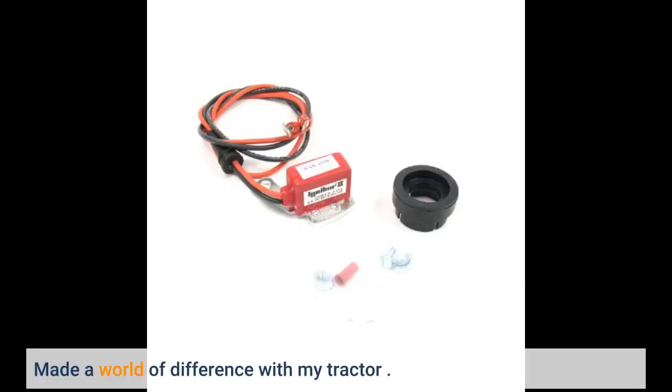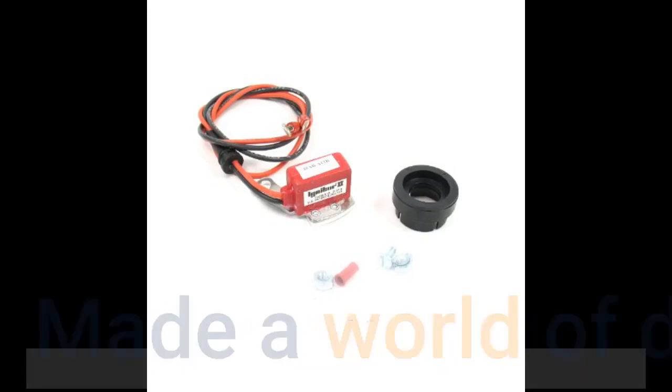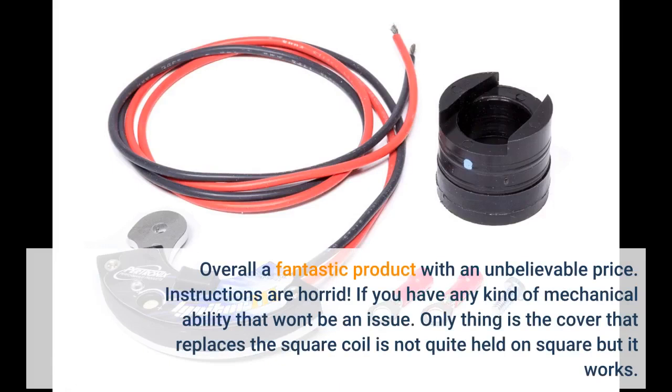Made a world of difference with my tractor. Overall a fantastic product with an unbelievable price. Instructions are horrid, but if you have any kind of mechanical ability, that won't be an issue. The only thing is the cover that replaces the square coil is not quite held on square, but it works.